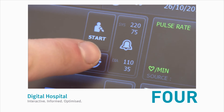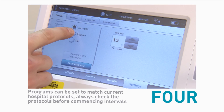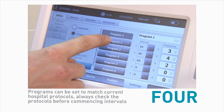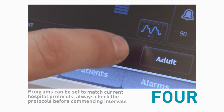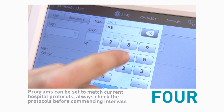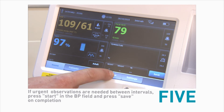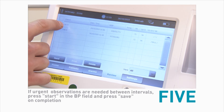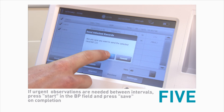Number four, now we set the intervals. Touch the clock icon in the BP area and select automatic or program observations. Press start intervals. Enter any manual observations or modifiers by touching the modifier box. Leave the BP cuff and O2 SATS probe on the patient. Number five, at the completion of each interval, press the review tab and select the observations as transferred to the EMR and press send.